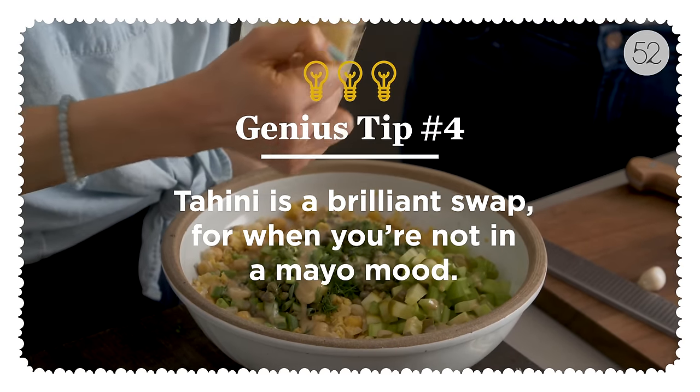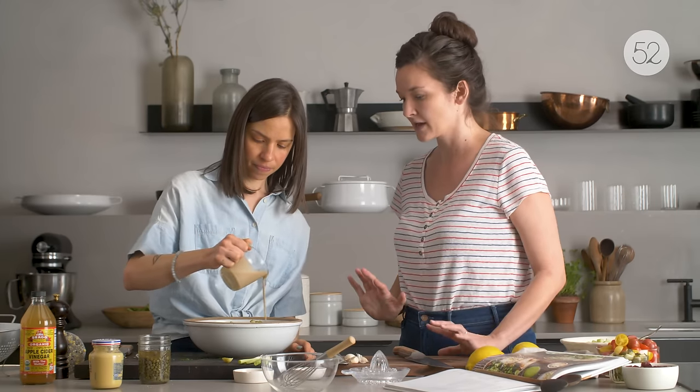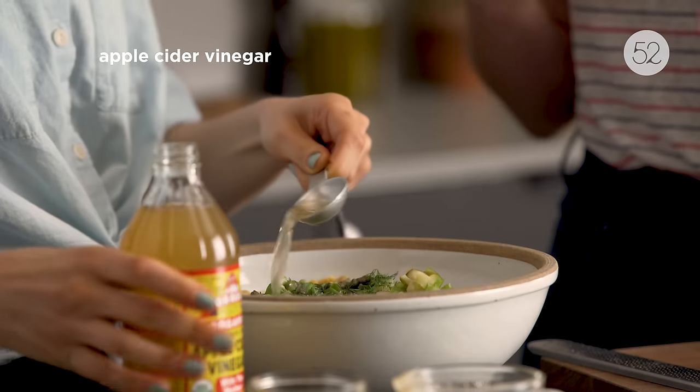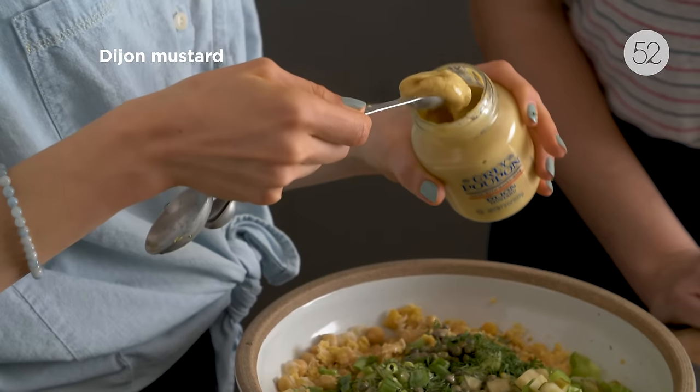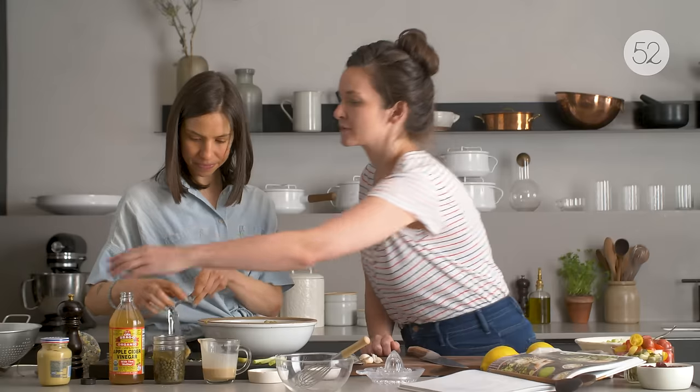We need our tahini — six tablespoons. One thing that really attracted me to your recipe is that you can use mayo if you want a more classic chicken salad or potato salad experience, but the tahini is such a great twist and goes so well with everything else. Now the vinegar, and then mustard.